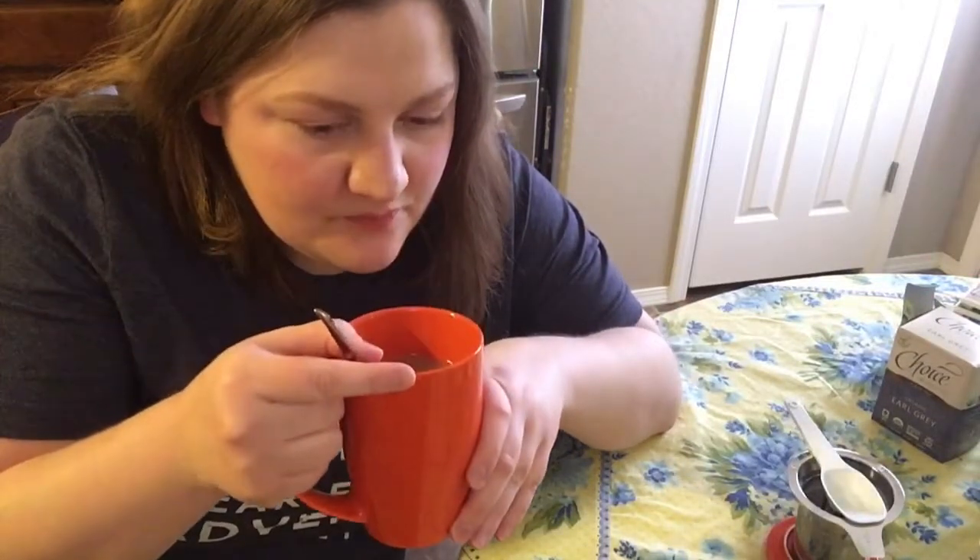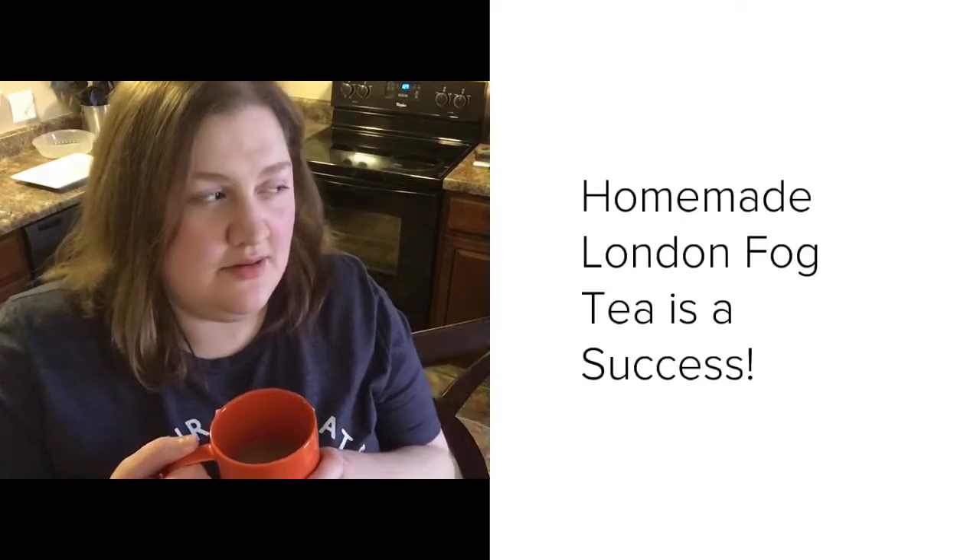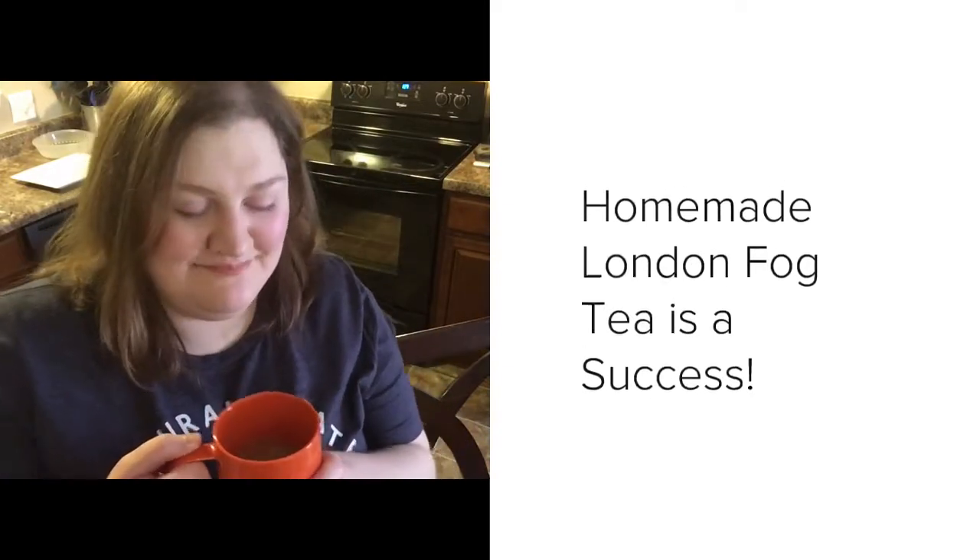This smells really good — okay, let's try it. This is a winner! I'm gonna be making this every single day. I wasn't sure if I was gonna like it, but I do. I was worried it wouldn't be sweet because the vanilla syrup is sugar-free and there's only a couple grams of sugar in the creamer, but I'm impressed that it does taste sweet. Now I can make my own London Fog teas from home!